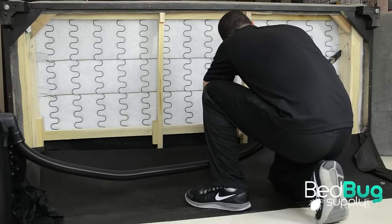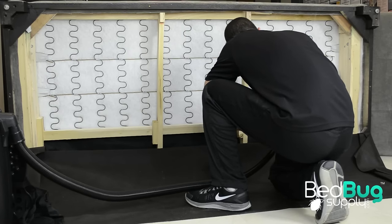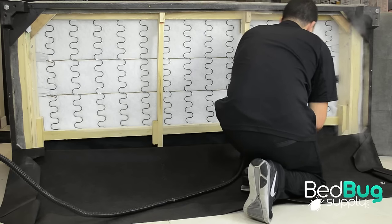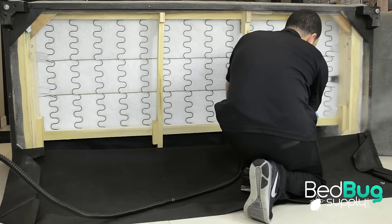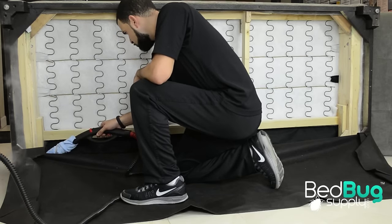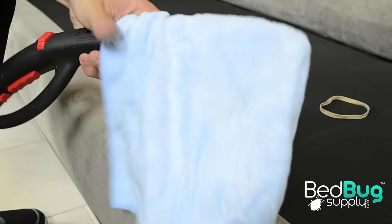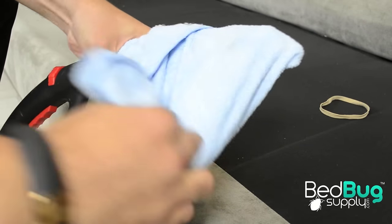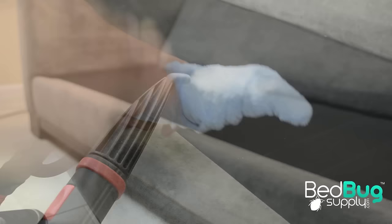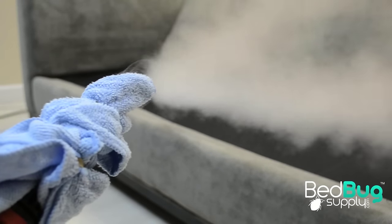After you've finished vacuuming your sofa, you can move on to the next step in the treatment process, which is steaming the cracks and crevices of your couch. Steaming is the most effective and environmentally friendly way of killing bed bugs and their eggs on contact. All steamers that we carry are capable of producing steam temperatures over 180 degrees Fahrenheit, enough to kill bed bugs and their eggs on contact. To take full advantage of pinpoint nozzles, take a microfiber cloth and wrap it around the head of the accessory using rubber bands to secure it. Using the cloth breaks up the pressure coming out of the steamer and builds up the temperature at the tip of the accessory.